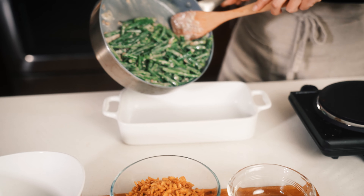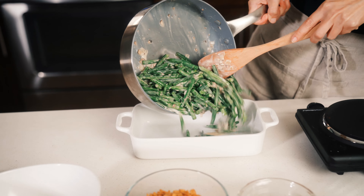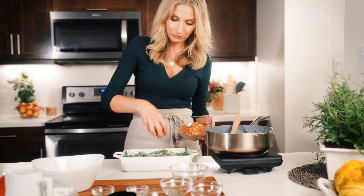Now we are ready for the casserole dish. Doesn't that look delicious? Let's spread it out a little bit. And it's not really green bean casserole without crispy onions.